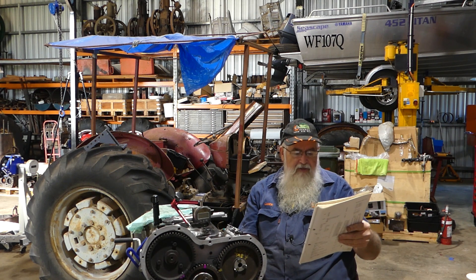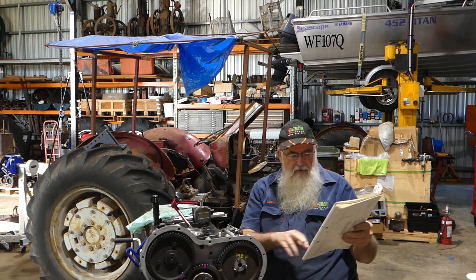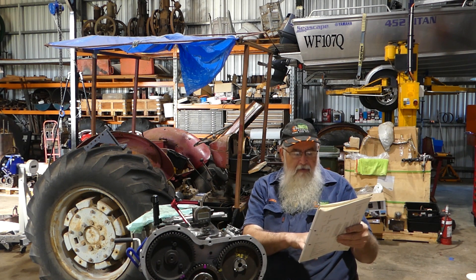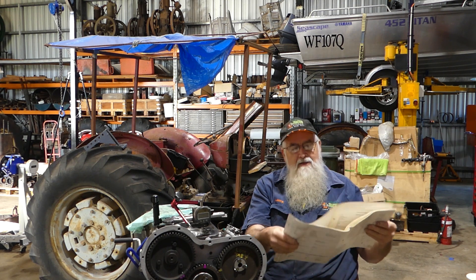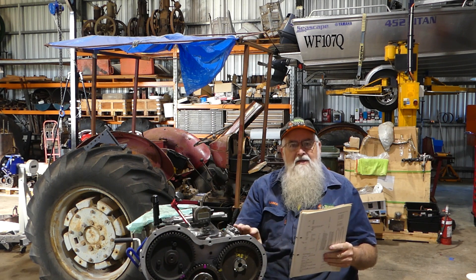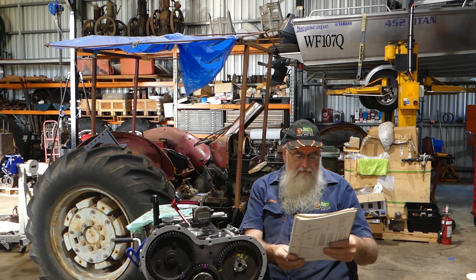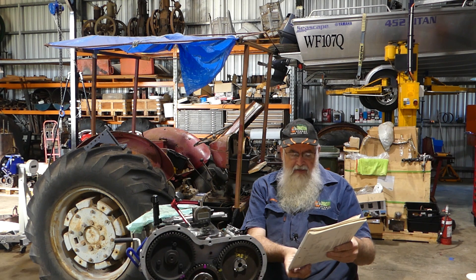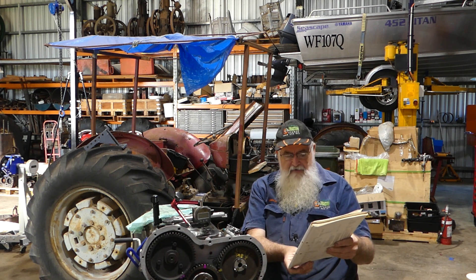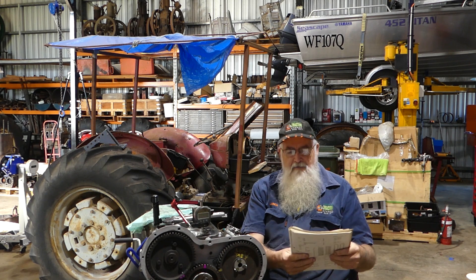With the A4203, depending on which pump you had on it - and this is a Perkins manual, not a Massey 65 manual, so some figures won't relate directly to tractors - the A4203, which is not the direct injection one, was 16 degrees, then 18, and as the engines got later it went to 20 degrees, which is back to 191 thou before top dead centre.